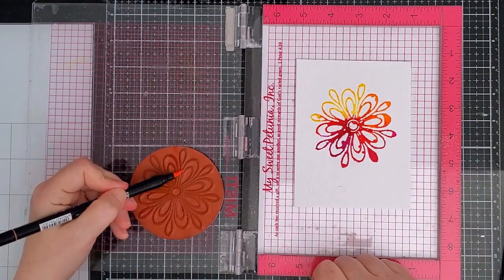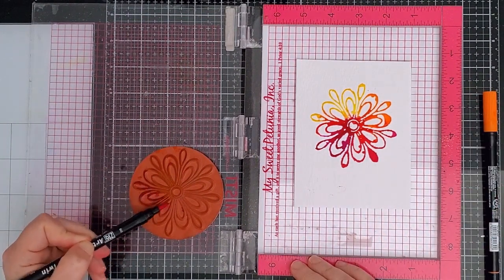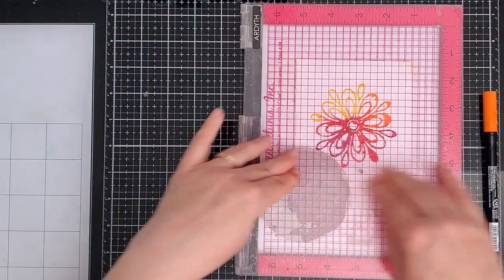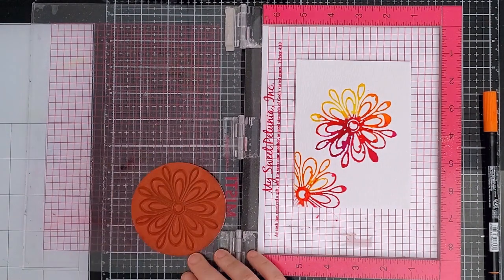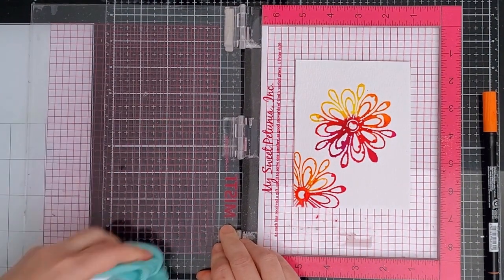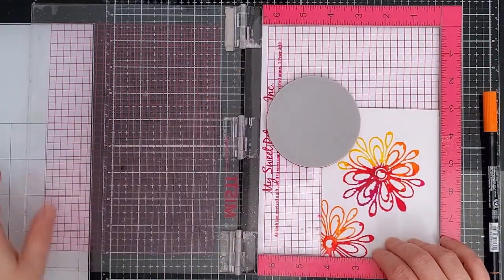I cleaned the stamp and repositioned it for another impression. This flower is quite big so I only got one full impression on the cardstock panel and the rest will be stamped off the edges. Squirting water on the stamp also goes all over the MISTI door and that makes it slippery, so your stamp may move around. It's a good idea to lift up your stamp and dry off the back of it as well as drying the MISTI door so that you won't have any unexpected movement when you're stamping.